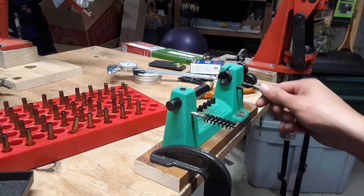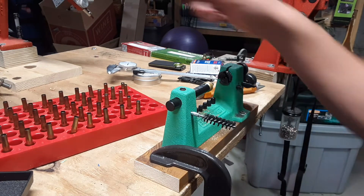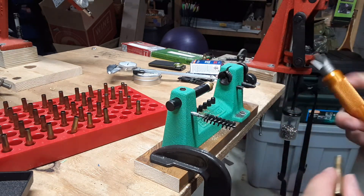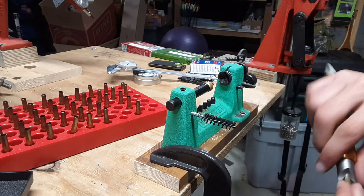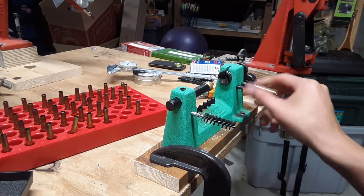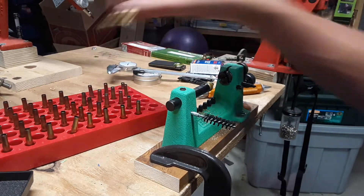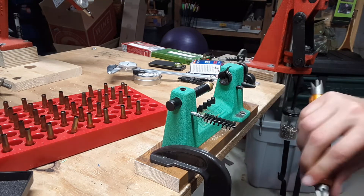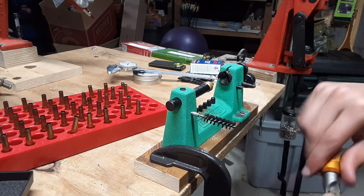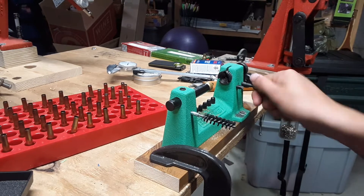It's a Ruger Model 77. I know some people have had accuracy issues out of those — not major accuracy issues, but it's hard to get them below an inch on that gun, which is surprising. I do have some loads that will shoot out of it — they're like 70 grains and 87 grains — which is already where the .243 wants to shoot anyway. I was hoping it would shoot 60 grain hollow points well, but it doesn't unfortunately.